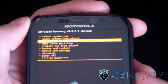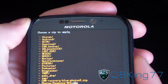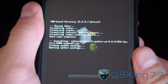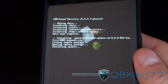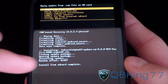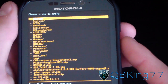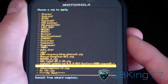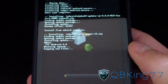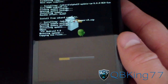Now that your data wipe is complete, go down to Install Zip from SD Card, select it, choose it from SD card, and install the ROM again — your Alpha 13 CM9 Ice Cream Sandwich ROM. Let it run through the install process. Once done, go back to Choose Zip from SD Card, navigate to that Joker G Apps V3 again, and hit yes to install. Same process as before: install the ROM, install the G Apps.